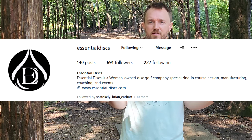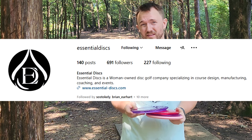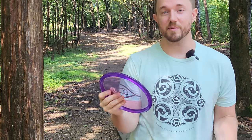Essential Discs is a disc golf company that is owned and operated with female and women owners. So that's pretty cool. I think they may be the only women owned and operated disc golf brand — correct me in the comments if I'm wrong.